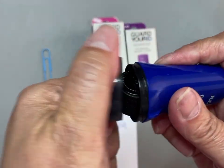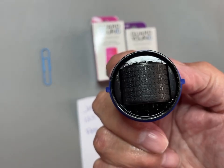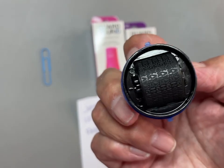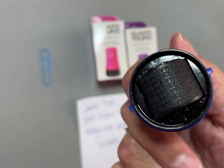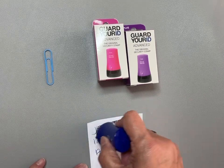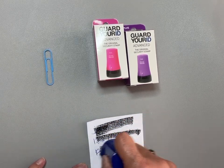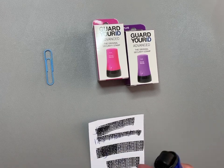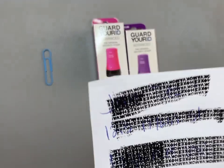This black part here comes off, and underneath is a black wheel. On the wheel are different alphabet letters, and there are different sizes, shapes, and they go in different directions. All you have to do is roll the wheel over the information that you don't want seen — just like that. And there you go — you can't even see what was written there before I put the ink on it.